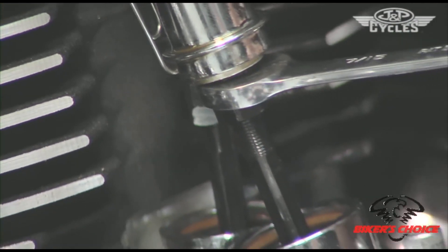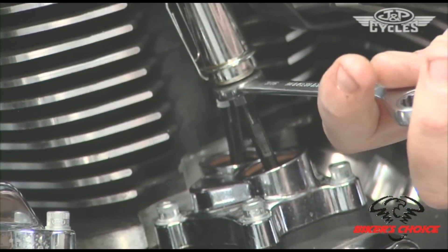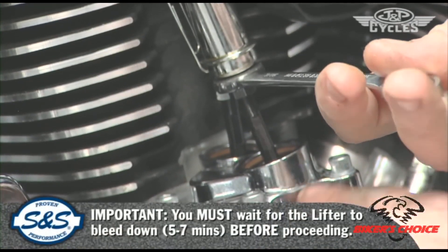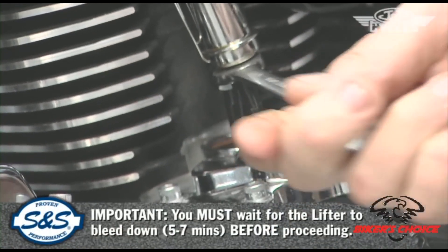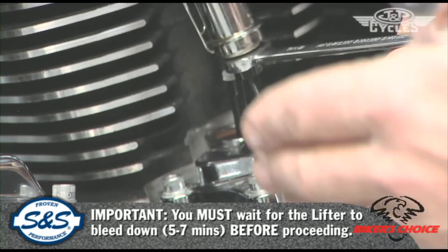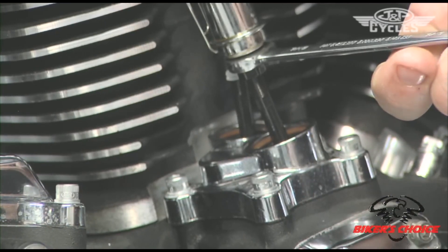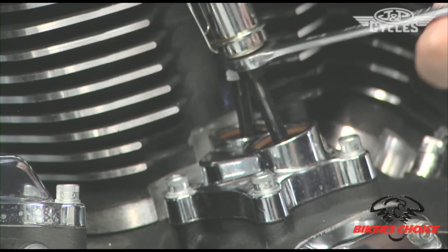It's important to note that before you can move on to the other cylinder, you must wait for this thing to bleed down. What will happen otherwise is your valve will actually open farther than it should because the lifter hasn't collapsed, and it will contact your piston, bend your valves, and ruin your day.